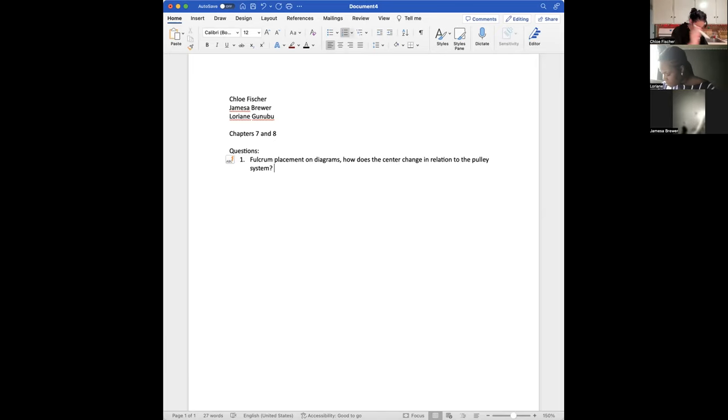A fulcrum is just the point of support, not the actual support itself. Looking at figure 7.19, it makes sense for the fulcrum point to be in the middle of the pulley when the pulley system is like a downward parabola — so you have a box, you're pulling, and it's slowly going up. But when it's flipped, that's where I get confused, because on figure B of 7.19 the fulcrum is fully to the left rather than the center.